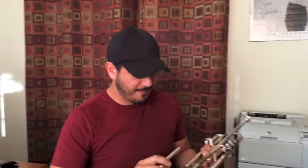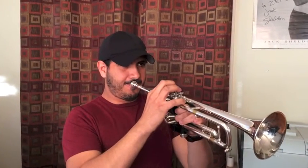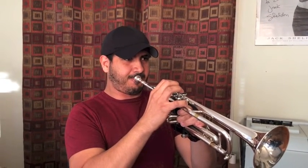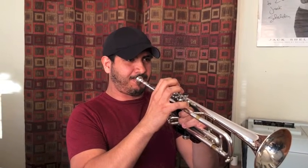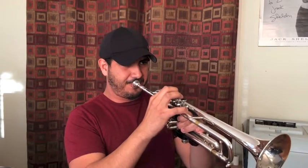And now with the trumpet. So essentially through the lead pipe you're able to — if I may use the word — teach yourself the slotting or the placement of the notes that are sitting up there. Yeah. I mean, is that fair to say? It is, but there's other things that are involved as well.